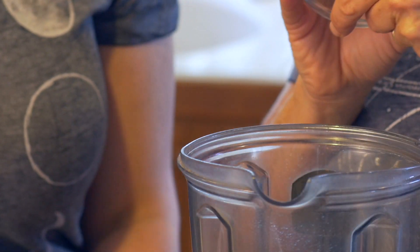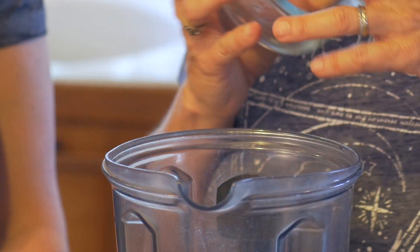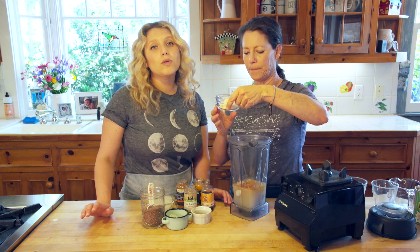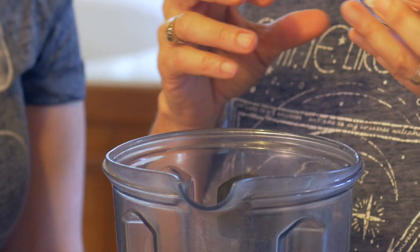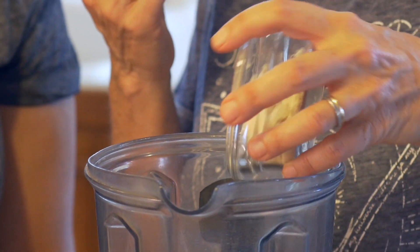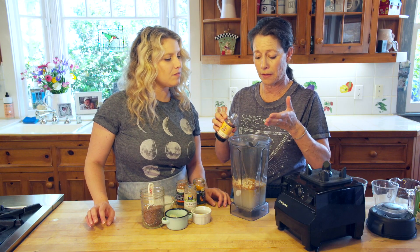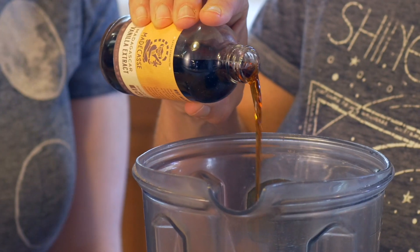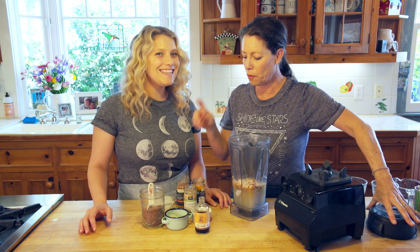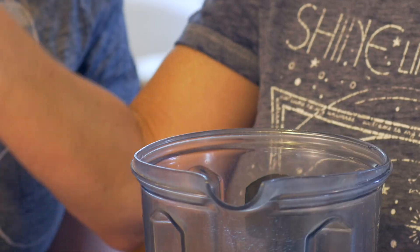Then three dates — these are pitted, by the way. If you don't have dates you can use a little honey, like when we make golden milk on the stove we always add a little honey. Then a teaspoon or tablespoon scoop of vanilla protein powder. If you don't have vanilla-flavored protein powder, or you just want a little more vanilla, you can add some. And then a tablespoon of flax seeds.